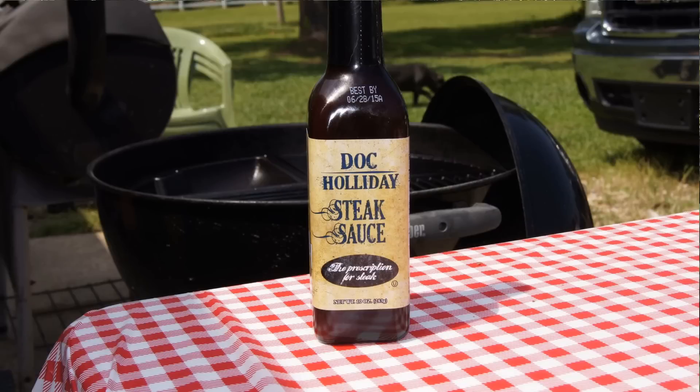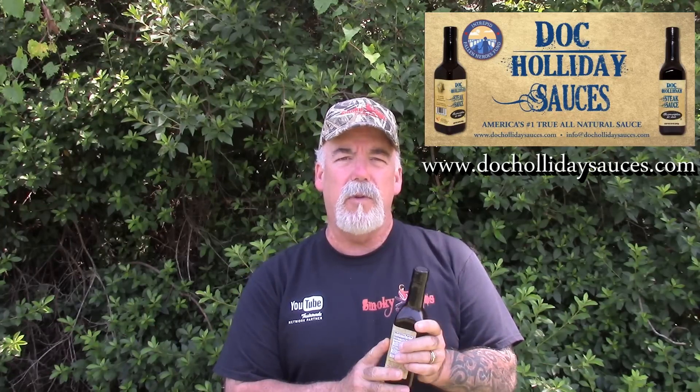Hey and welcome back to SmokyRibs. I'm doing another product review today. This is a Doc Holliday steak sauce. I ran across this company and this guy on my SmokyRibs Twitter page, and we messaged each other back and forth a little bit. He said he would send me a sample bottle out, and he did, and I told him I'd do a video review of it — and I am today.